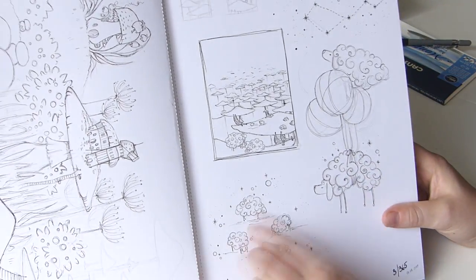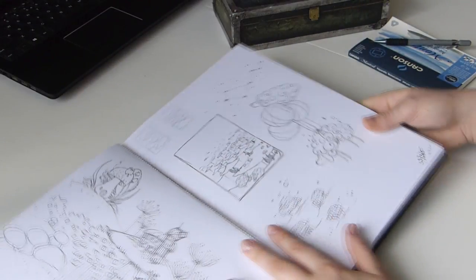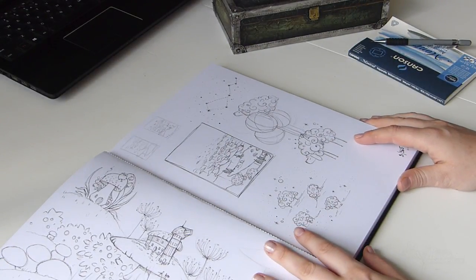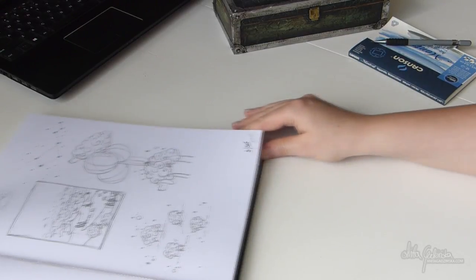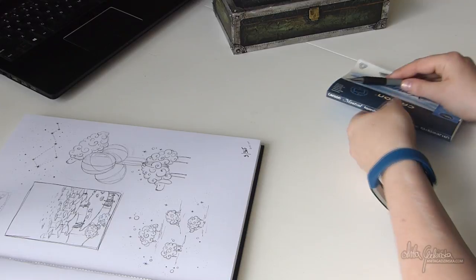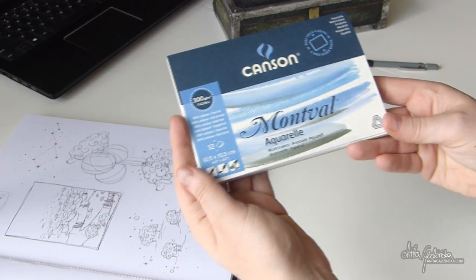Hello everyone, Anita here. Today I have a very special video for you because this video was actually not planned to be released. I was a bit in an experimenting mood and I wanted to see if I could record something on a different angle than normally.